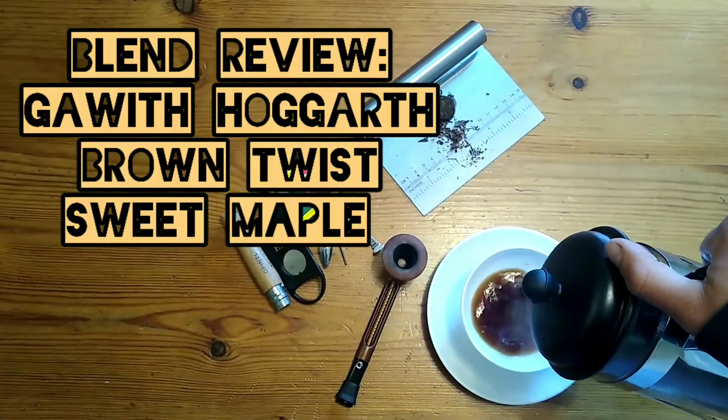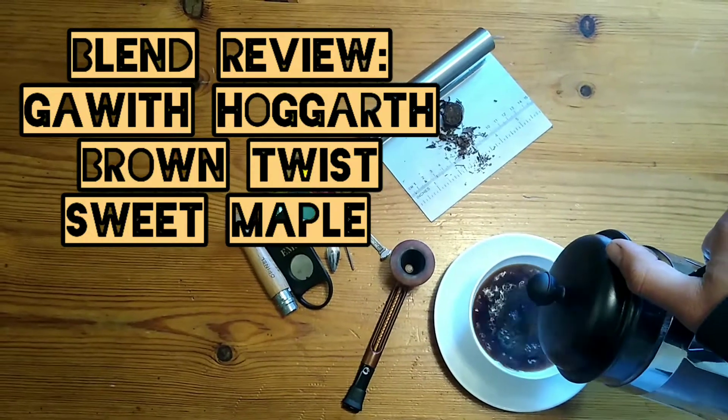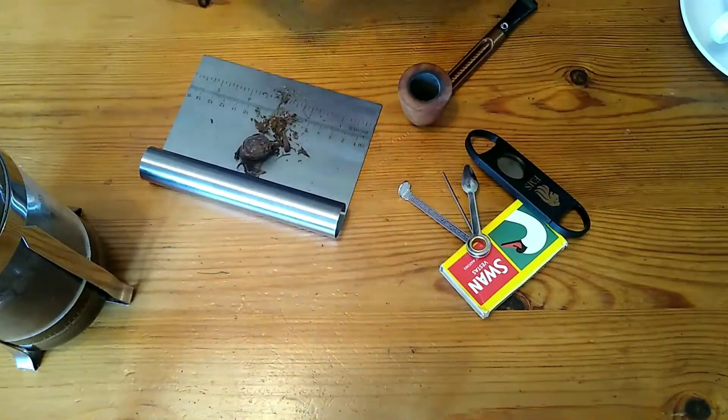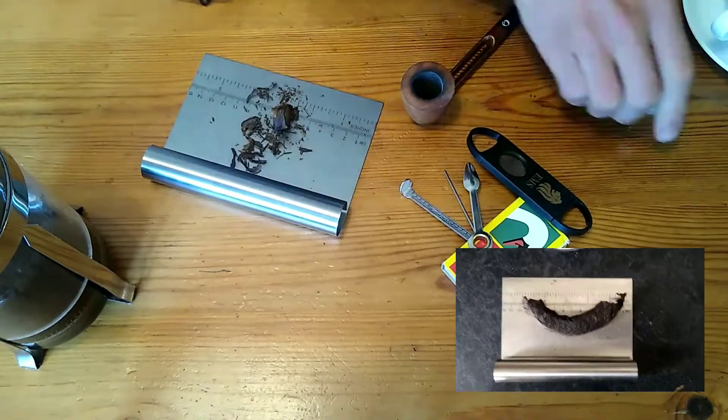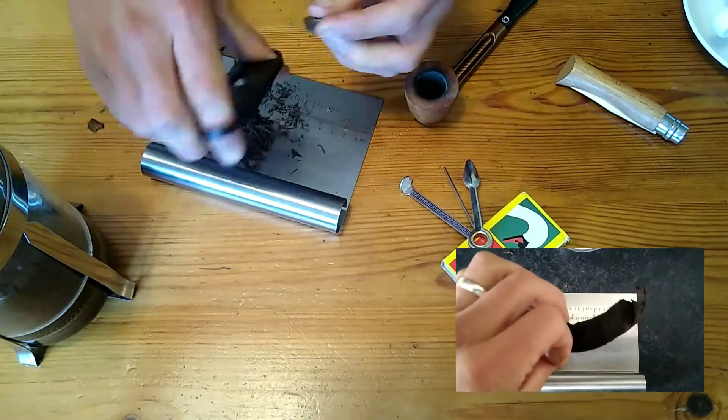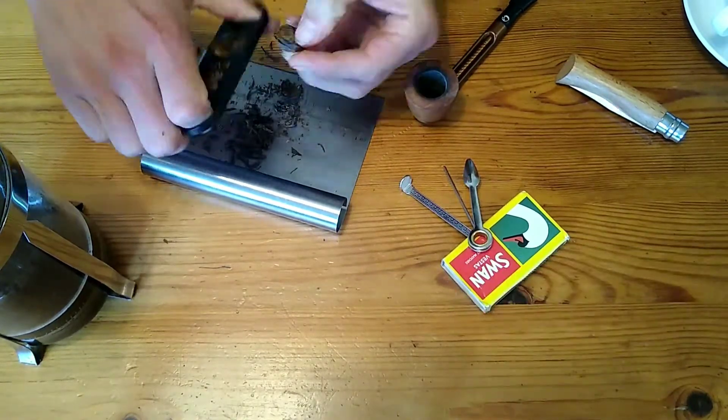The black twist undergoes further steaming which removes some of the nicotine, but the brown does not, producing a very potent smoke. The tobacco comes in a twist and in its more intact form it looks like that big old black rope in the corner there.